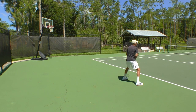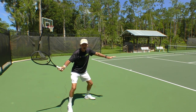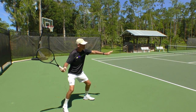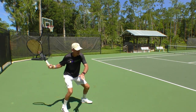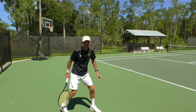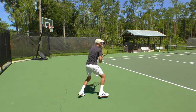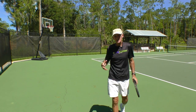So from here, take that drop step, skip back, take another good-sized step so that right leg is wider than the shoulders. From here, you're going to drop it down, push up, and that left leg will actually come off the ground. Notice the left leg is out in front slightly — it's a semi-open stance, but it allows you to recover quicker. If you hit a nice deep shot, you want to move back towards the baseline.